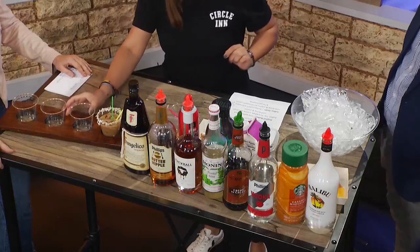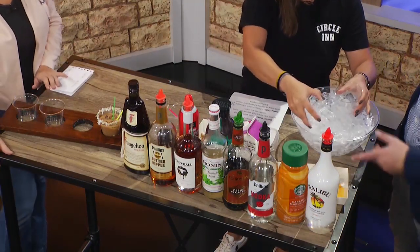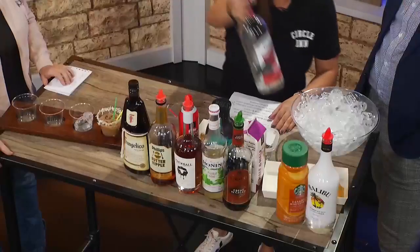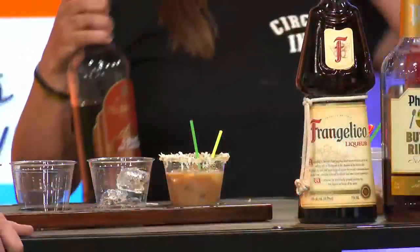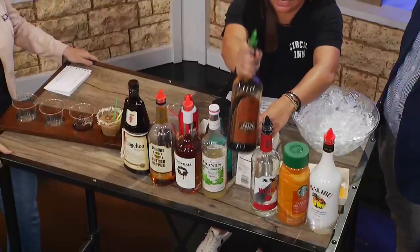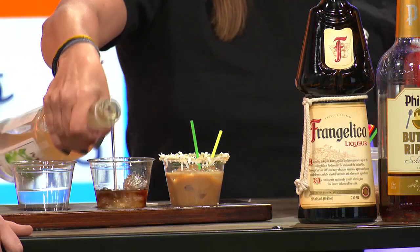And then our next one is the Thin Mint. So for this one, some of them have fun little toppings or a nice flavored rim. For this one we've got just your basic vodka, so we'll put some of that in there. And we can do mocktails of these too — we get asked that all the time, so we can absolutely do mocktails. That's kind of the nice thing about some of the creamers. And then a little crème de cacao. And then we have our syrup — this one we were able to use liquors for it, so here's a little mint syrup.